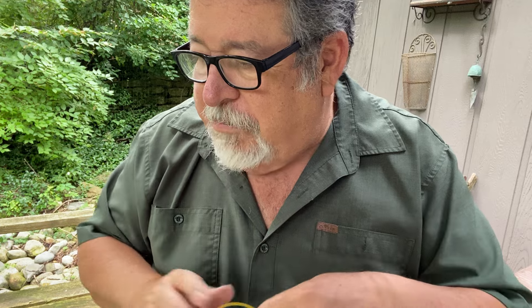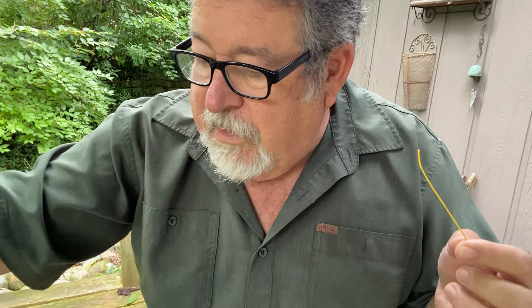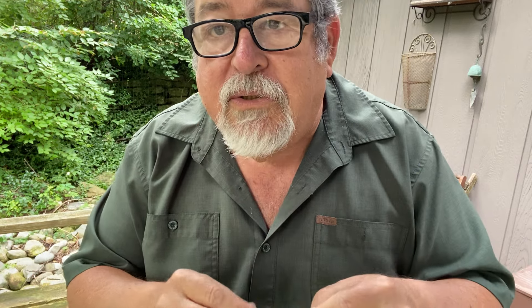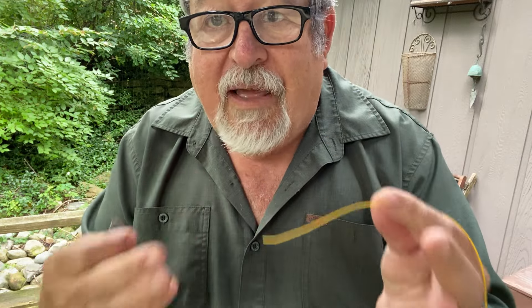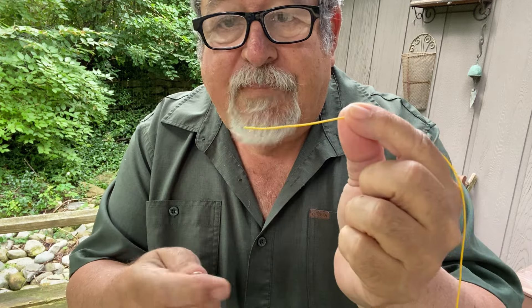I probably have shown this to you before, but if you're new, this is a simple trick — I call it the hemostat trick. There are some tools that can help make this work better, but I'm just going to show you how I tie almost every clinch knot that I do.